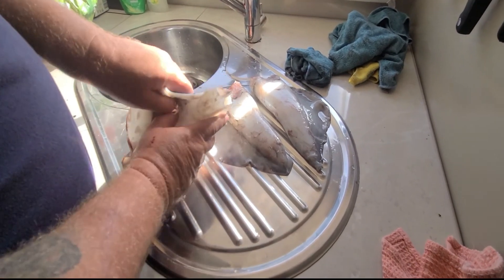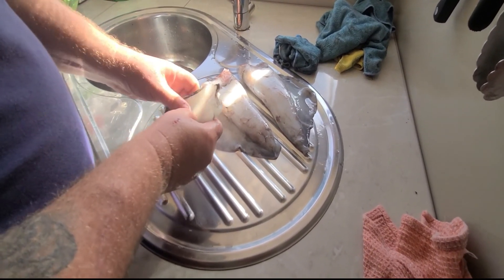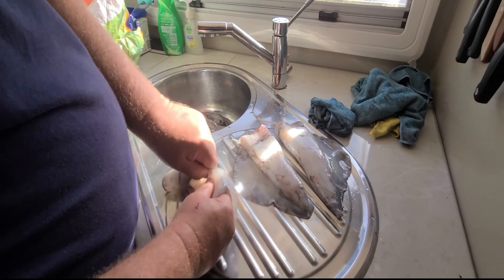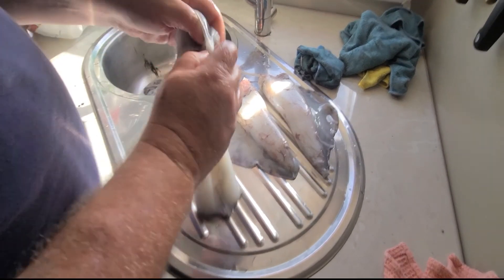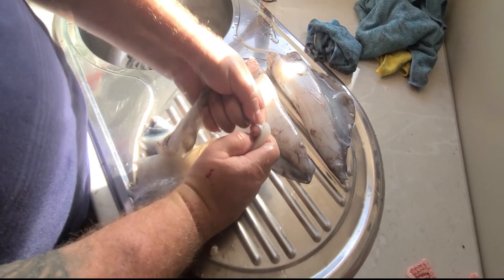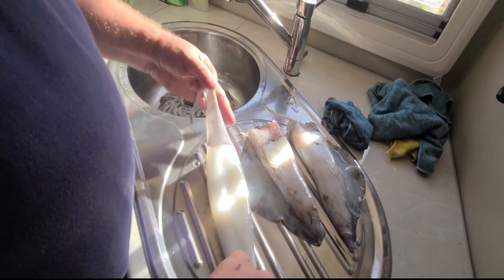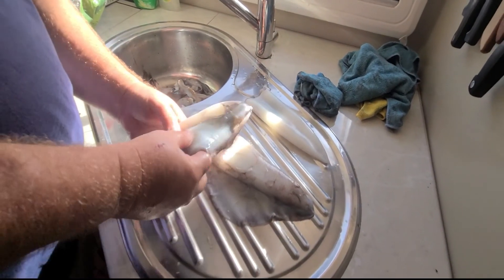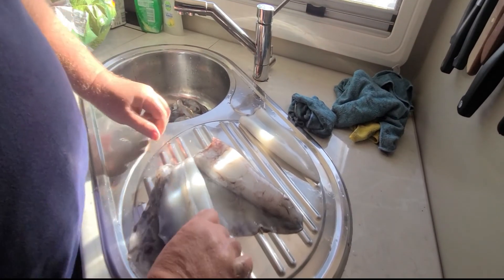The wings, the wings. I don't throw the wings away because there's meat on the wings, and if you've got a big squid and you're stuck for bait, you can use the wings.